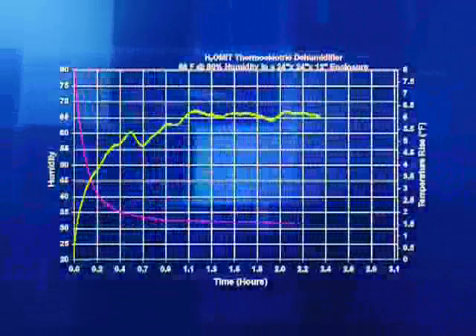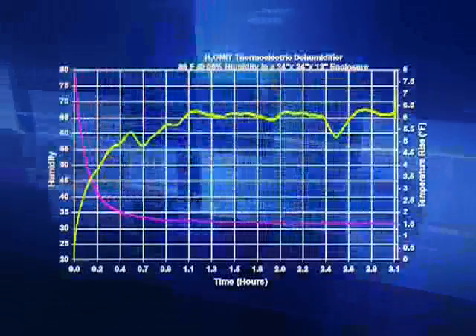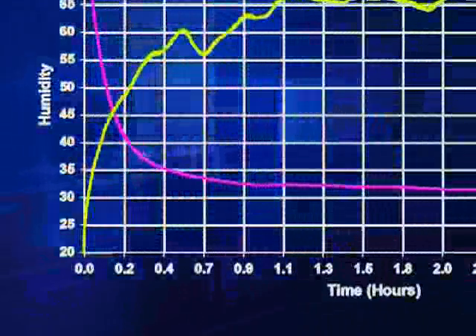This graph shows H2Omit removing humidity and moisture from the enclosure. As you can see, the relative humidity inside the enclosure dropped from 80% to 32% in just one hour.